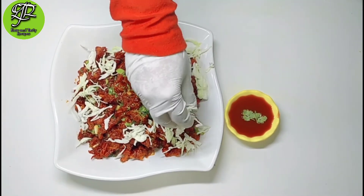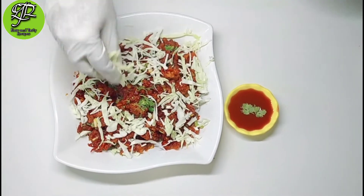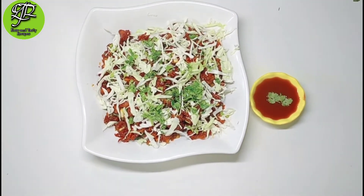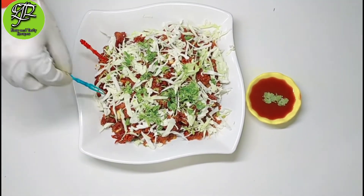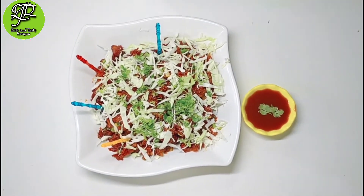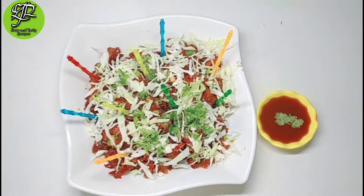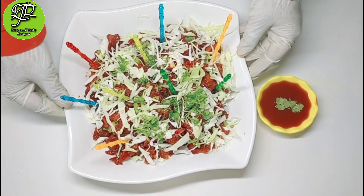Please try it and like, share, and press the bell icon. I hope this video will help you. Please try it and give your feedback. If you have any doubts, please comment. I will see you in the next video. Allah Hafiz. Enjoy simple videos.